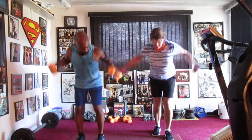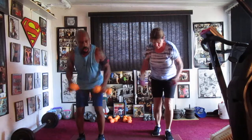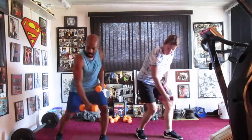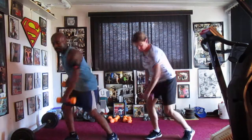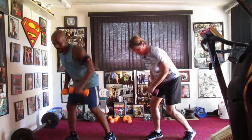Fly it eight — pump it: one, two, three, four, five, six. Row it low side — pull it: one, two, three, four, five, six. Switch it right side — pull it: one, two, three, four, five, six.